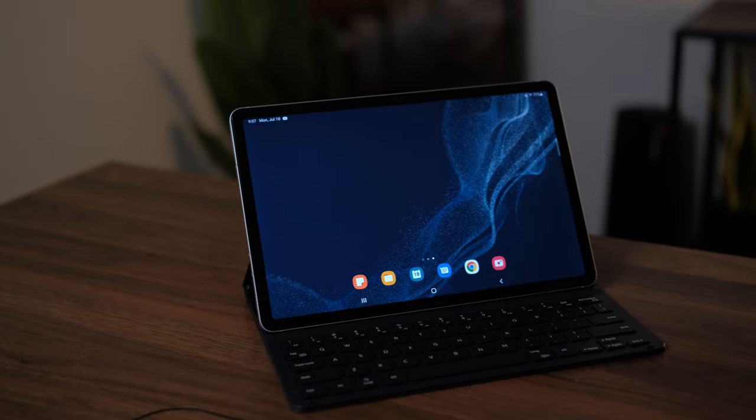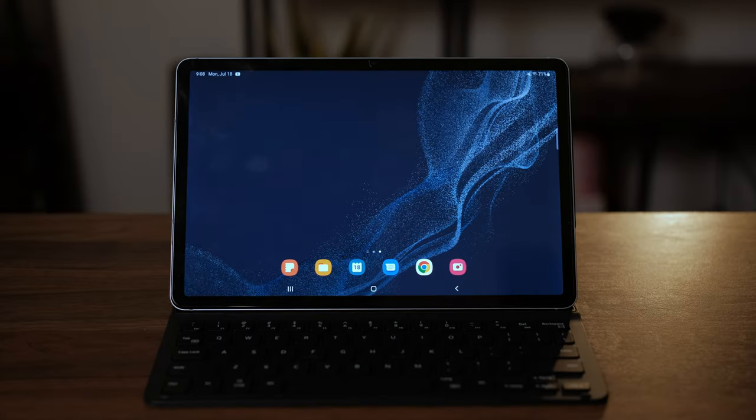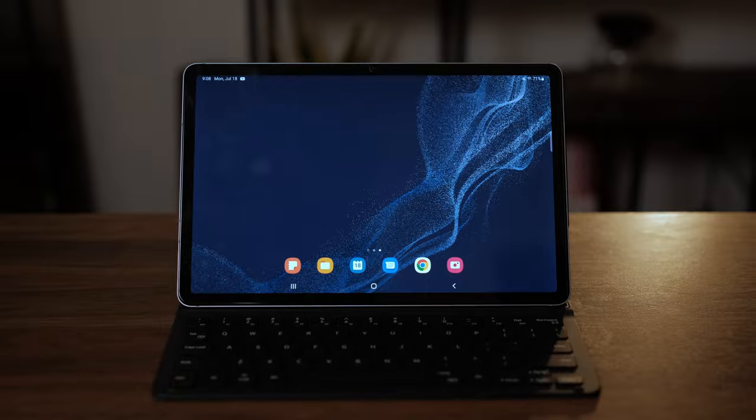I would buy that in a heartbeat. Unfortunately, as of making this video, you can only really get a good keyboard case from Samsung. I did get this keyboard case for free through pre-order deals on the Samsung website, but I still think it's a really good keyboard case overall. The design is very similar to Apple's Smart Folio keyboard case, but with much more clicky keys, which I like.